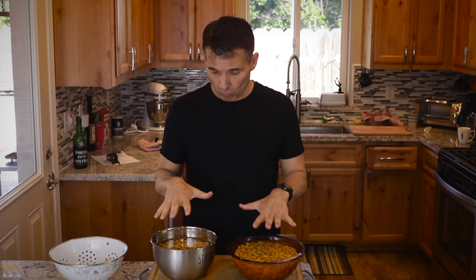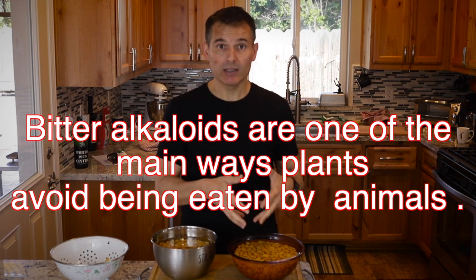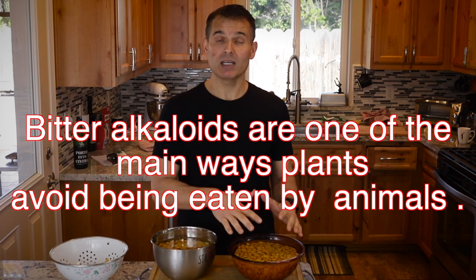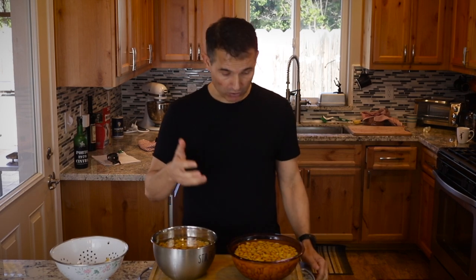It's been 10 days since I started this process. The lupini beans are no longer bitter — I feel all the alkaloids have been leached out. This process will vary depending on how many alkaloids are in the lupini bean and the ratio of water to beans. Here it's about a quart of water to a pound of lupini beans. If you had a gallon of water to a pound of beans, the leaching process would be faster. Also, if you change the water more often, that process will occur faster.